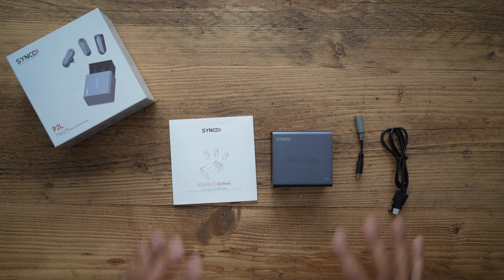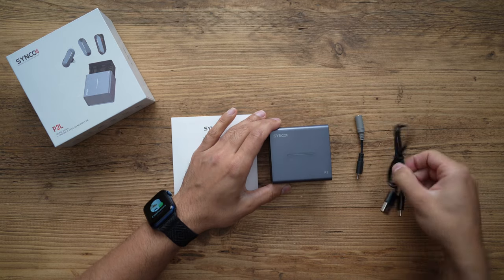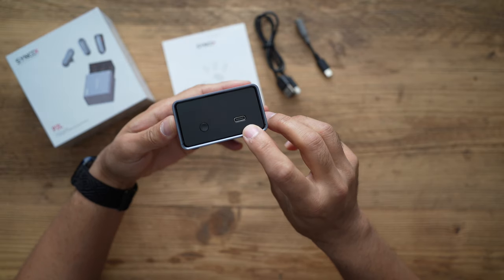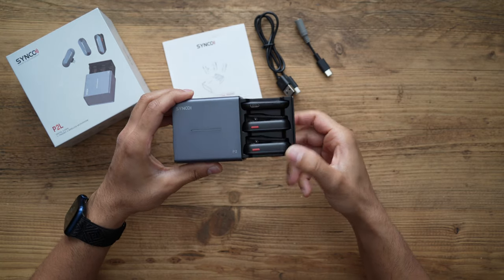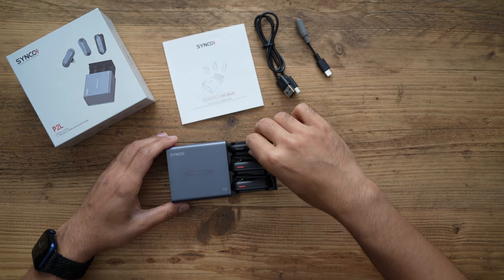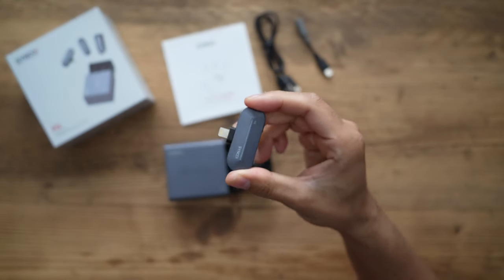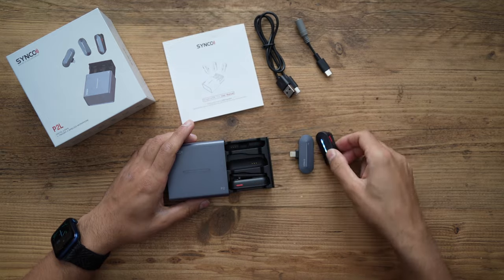In the box you have just four accessories: the user guide, the microphone kit itself, a USB-C charging cable, and a USB-C to headphone adapter jack. On the right-hand side there's the USB-C charging port and the pairing button. You press it and it's like a little drawer that pops out, giving you the two transmitters and one receiver. This is called the P2L because it's for your phone with two transmitters — the L standing for lightning, as it's made specifically for iPhones with a lightning port. You can also buy the USB-C version for Android phones, linked below. It's automatically paired out of the box.